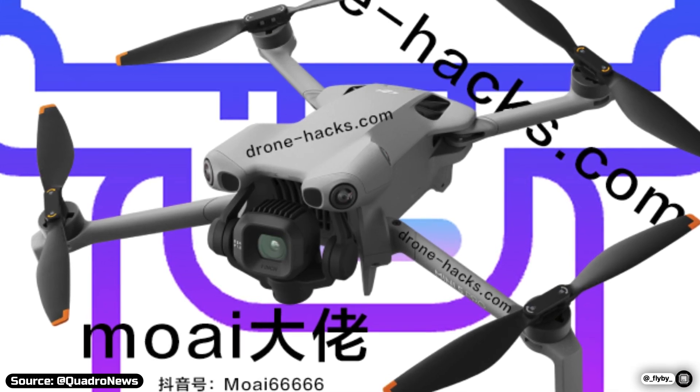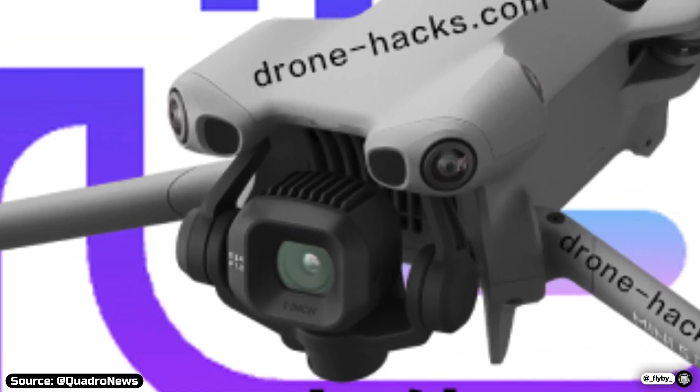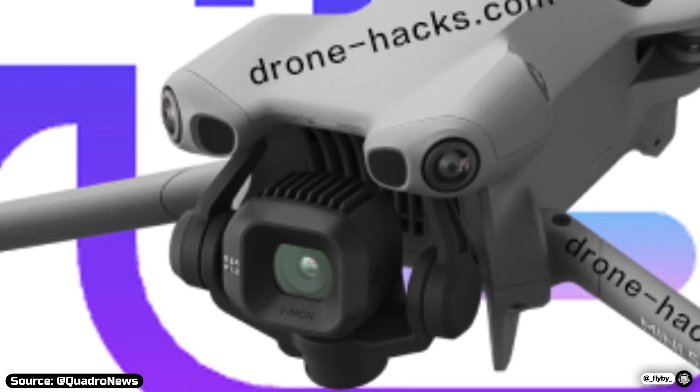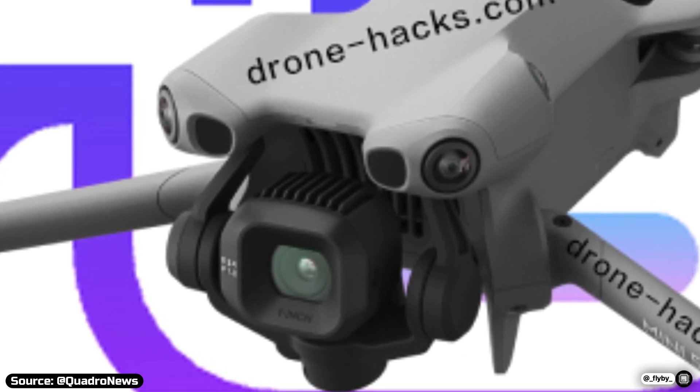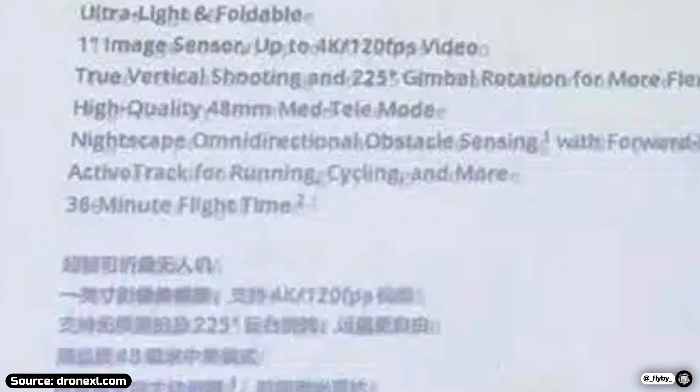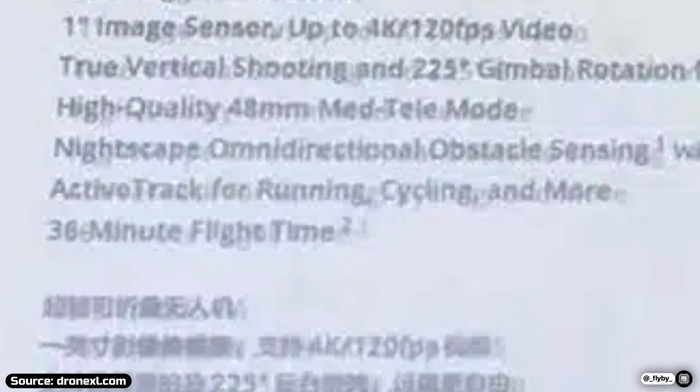The Mini 5 Pro will feature LiDAR sensors up front that, paired with the regular optical sensors, make a 360-degree obstacle avoidance system that will still work in low-light conditions. In the spec sheet, it's highlighted how active tracking is more capable, even for more activities like running or cycling.